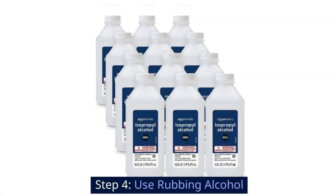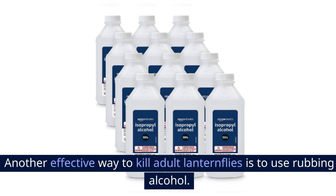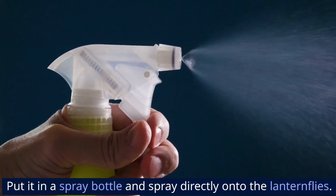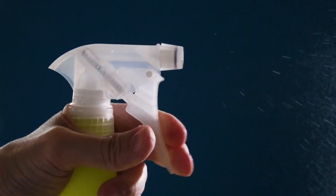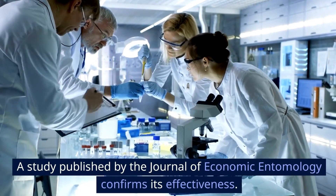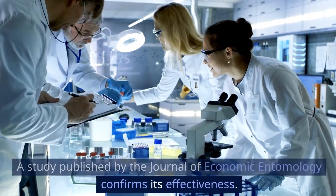Step 4: Use rubbing alcohol. Another effective way to kill adult lanternflies is to use rubbing alcohol. Put it in a spray bottle and spray directly onto the lanternflies. Rubbing alcohol works almost instantly. A study published by the Journal of Economic Entomology confirms its effectiveness.